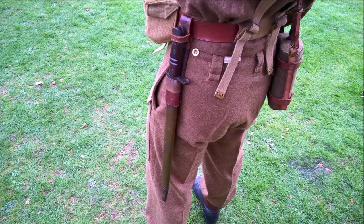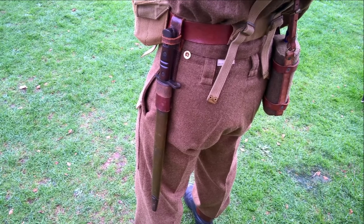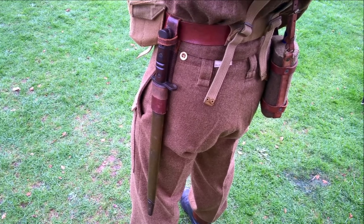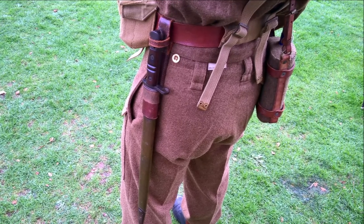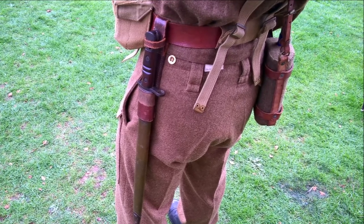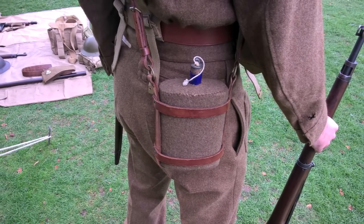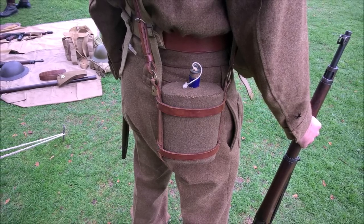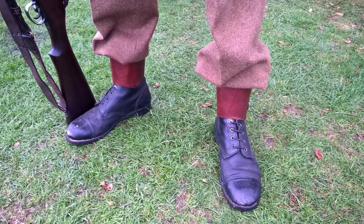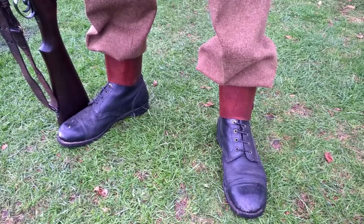Moving down the uniform, on the left hip the bayonet for the M1917 is carried in a 1939 pattern leather frog, and this view also shows the Home Guard issue belt slider, which allowed 1937 pattern braces to be worn with the leather belt. On the right hip, the standard issue enamel water bottle is carried in a leather other services carrier. Finally, standard issue ammo boots are worn with leather anklets, which were associated with the leather 1939 pattern equipment.